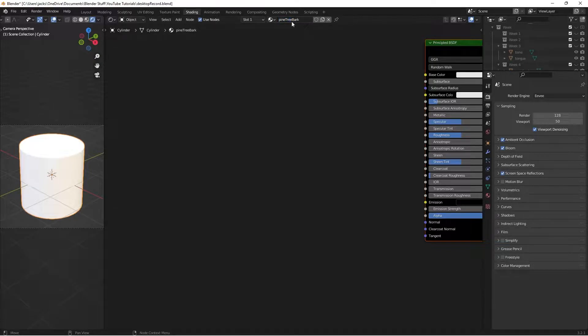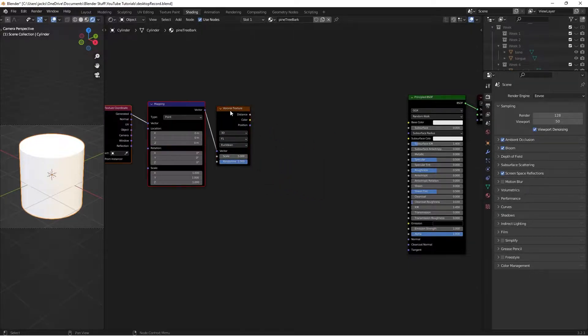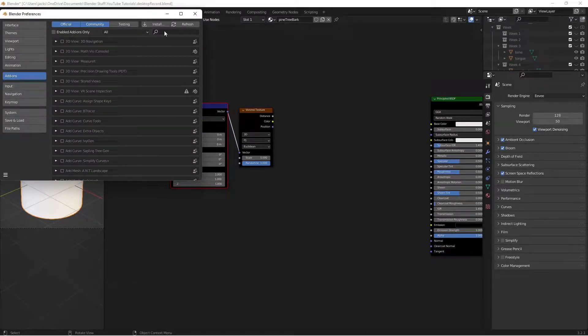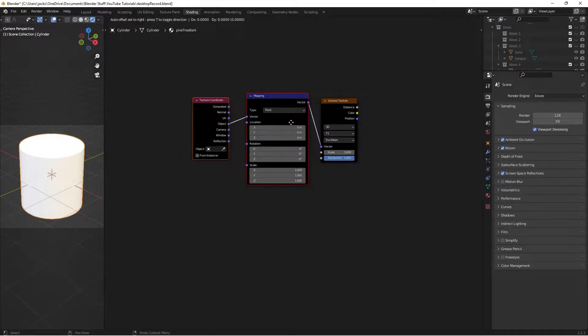The first step is to press Shift+A and search for a Voronoi Texture. Place that in the node editor. Press Ctrl+T to set up the texture coordinate and mapping nodes automatically — if that doesn't work, go to Edit > Preferences > Add-ons, search for Node Wrangler, and check the box to enable it. Then take the Object output from the Texture Coordinate and connect it into the Mapping node.